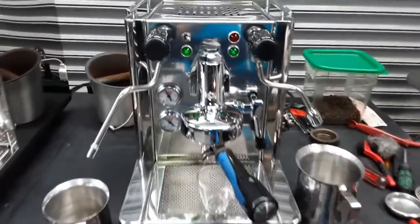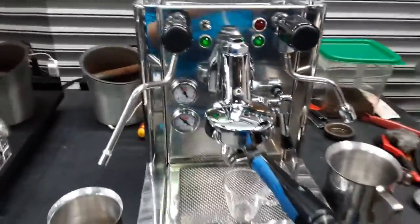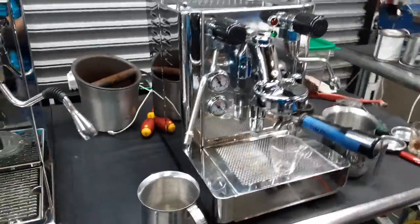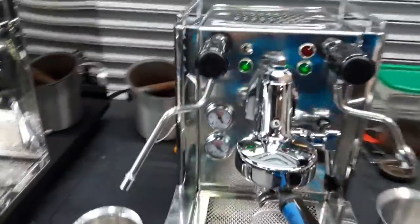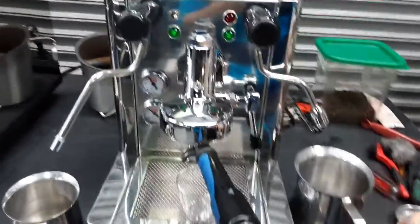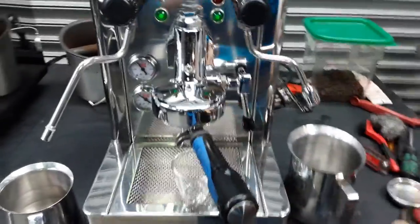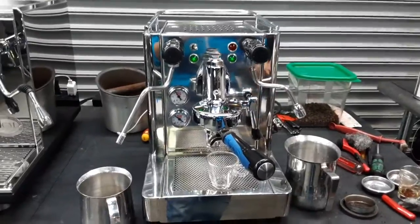He brought it back to us and we checked inside, secured the hoses, and made sure there were no leaks. We had the machine on for quite a while with the case open to make sure we didn't miss anything. Then we put it back together, turned on the machine, and replaced this gasket and the shower screen you see right here. As you can see, the gasket still has a little bit of life left but there are some cracks around it, so it was best to replace it.